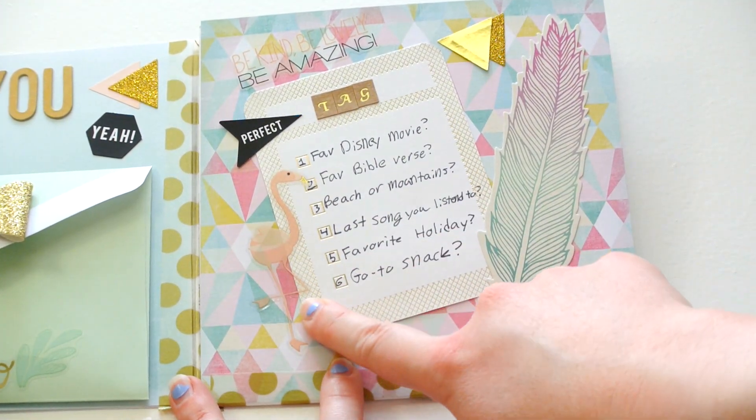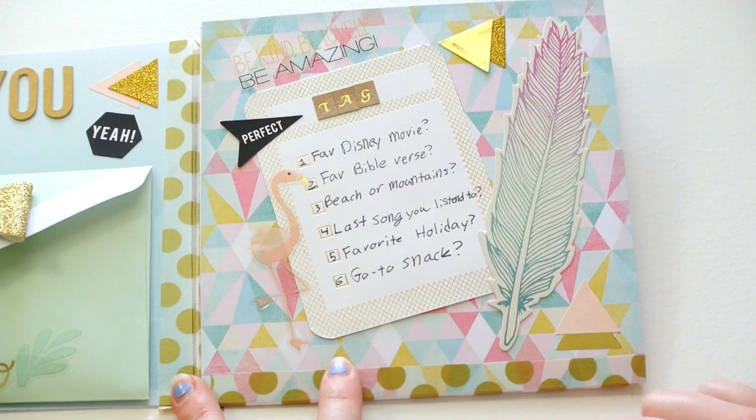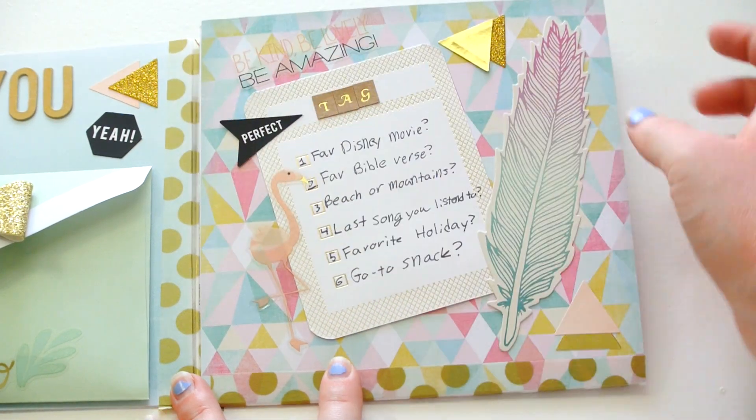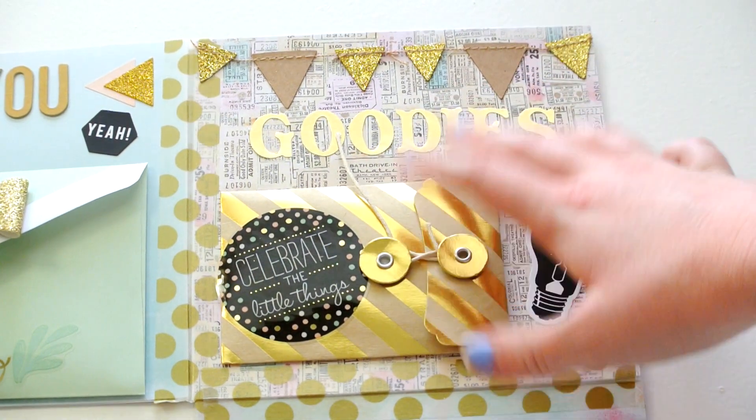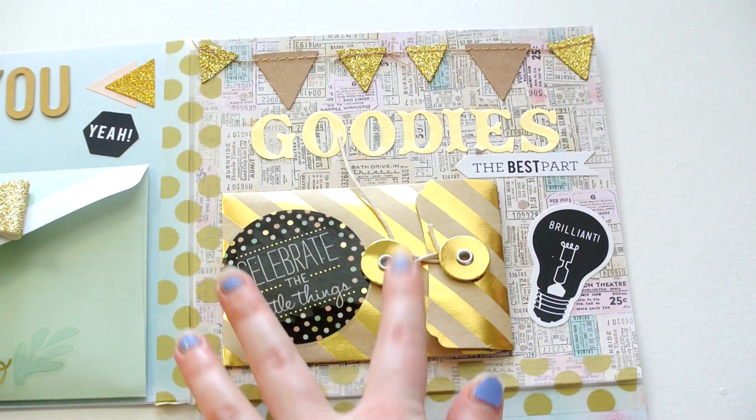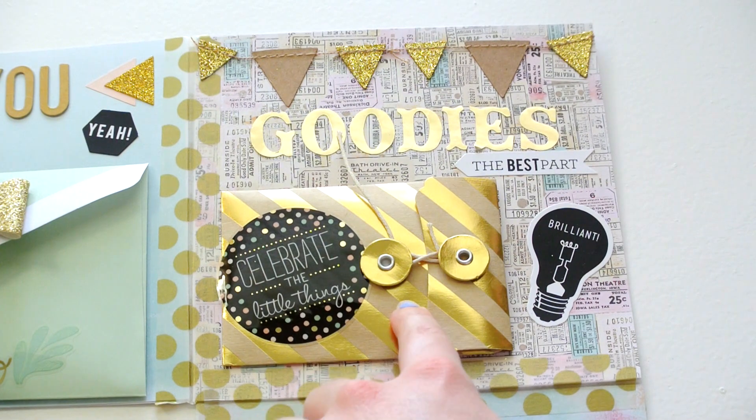This flamingo sticker, which is so cute, is from Hobby Lobby, as well as this quote sticker. And you open it up and I have just kind of the same layout as the other one — I have more goodies in here for her.